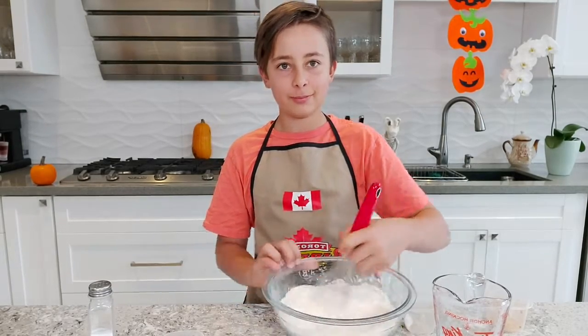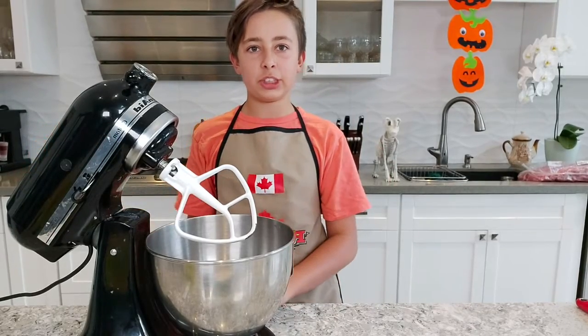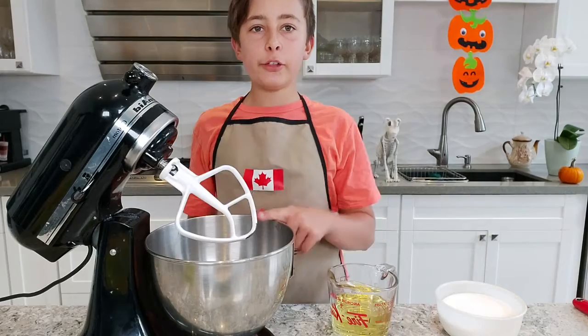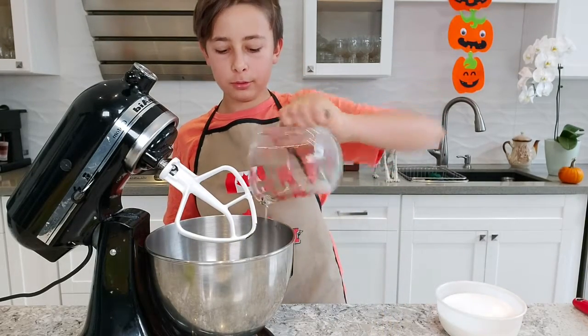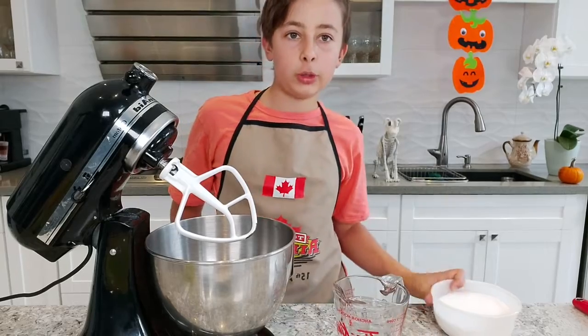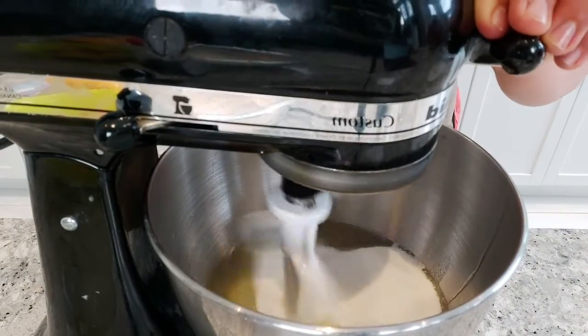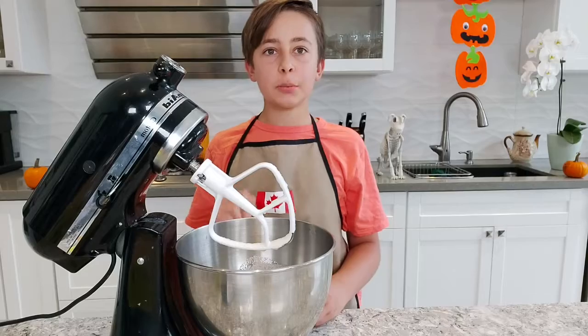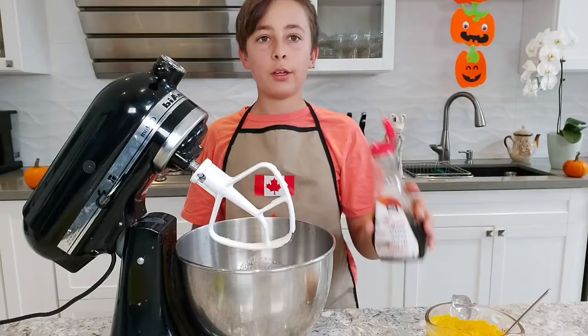Set your bowl aside. Get out a big mixer and use a paddle attachment. In the bowl, add one and a quarter cup of vegetable oil and two cups of sugar. Close the lid and start mixing until well combined.